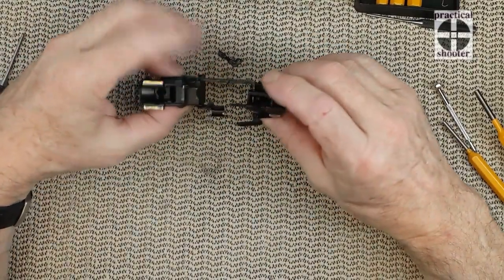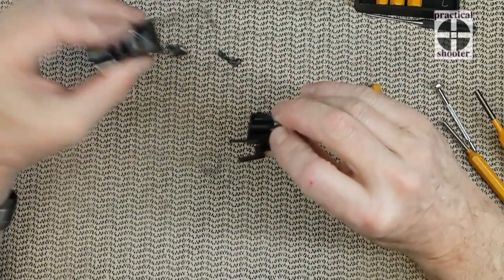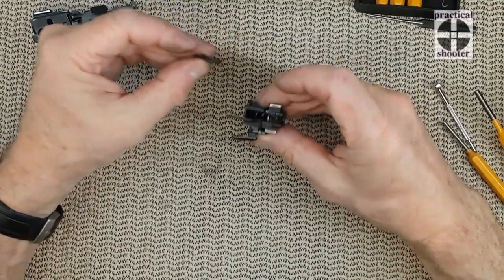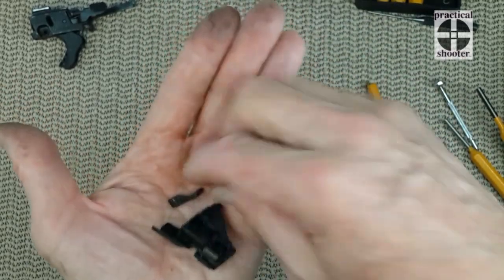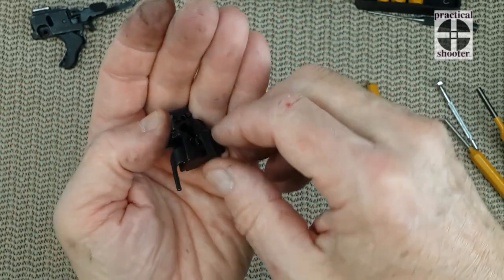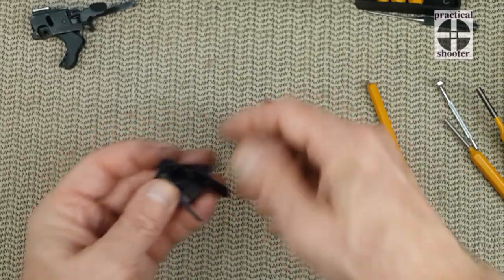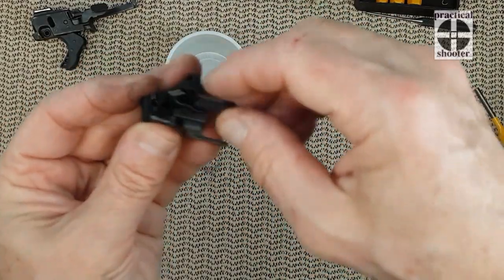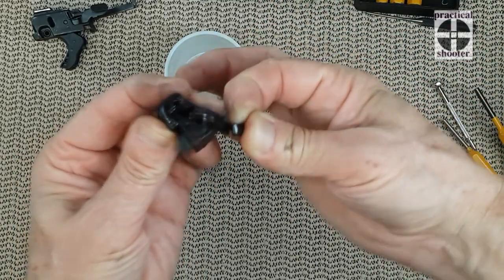Now we are going to separate the front part of the trigger assembly. With the trigger bar attached to the sear, slightly rotate — just a rotation — and it's out. On the sear part, we're going to only deal with four parts. And then on this part, you're going to have the ball bearing. The safety: the way to remove it is you move it down a little bit and then you rotate, and out you go with some wiggling.